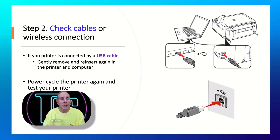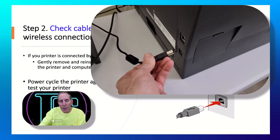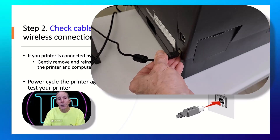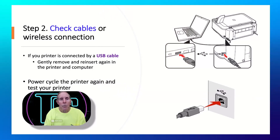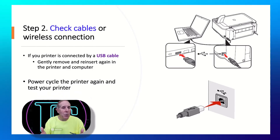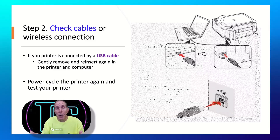If your situation is that you're connecting your printer to your computer via USB cable — also very popular — go to the back of your printer, unplug the USB cable, and plug it back in. Then go to your computer, unplug the USB cable, and plug it back in. Many times on your computer you'll hear an audible sound when you unplug and re-plug a USB cable, which indicates the computer, driver, and software recognize the action. At this point, go ahead and power cycle your printer and restart your computer, then do a printer test page.